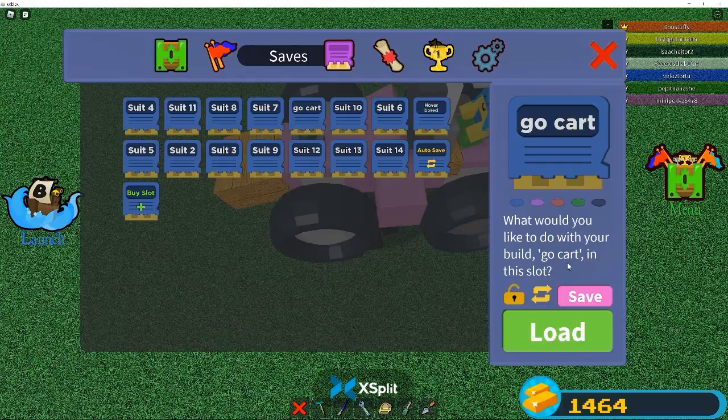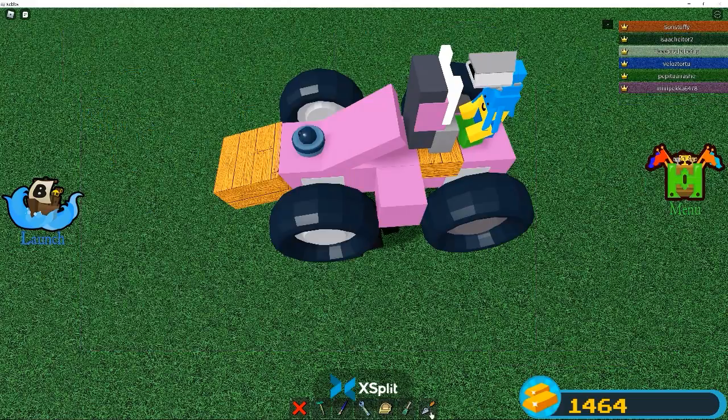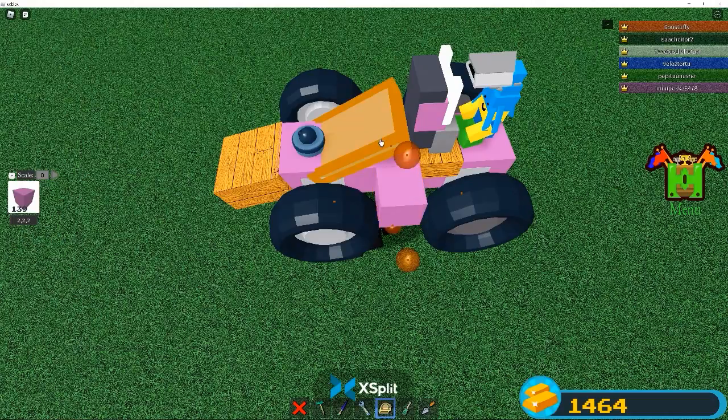Right now I would save. I actually save a lot because if your internet crashes and you don't save a lot, then you're not going to have a lot of progress. This is my motto.